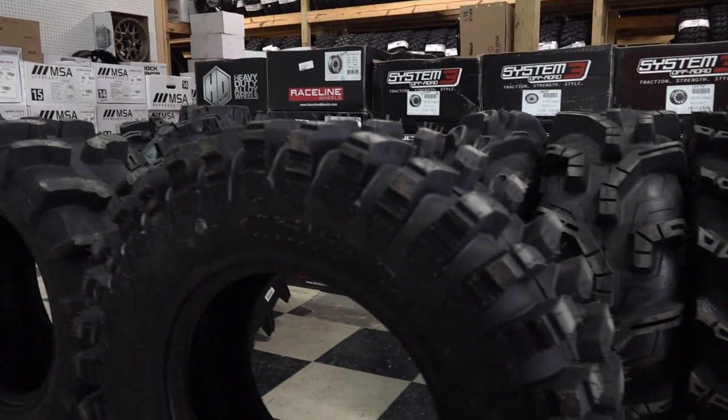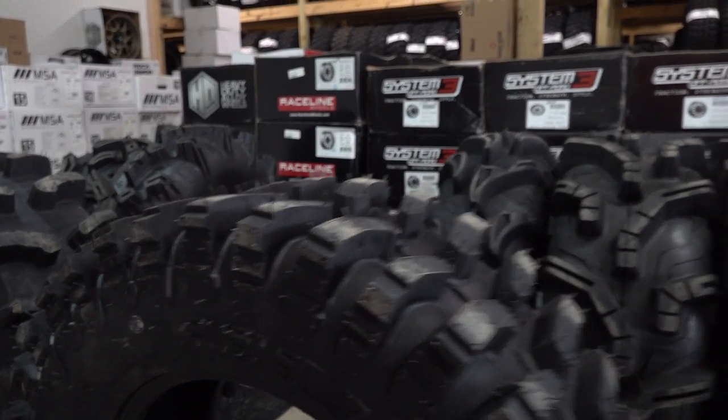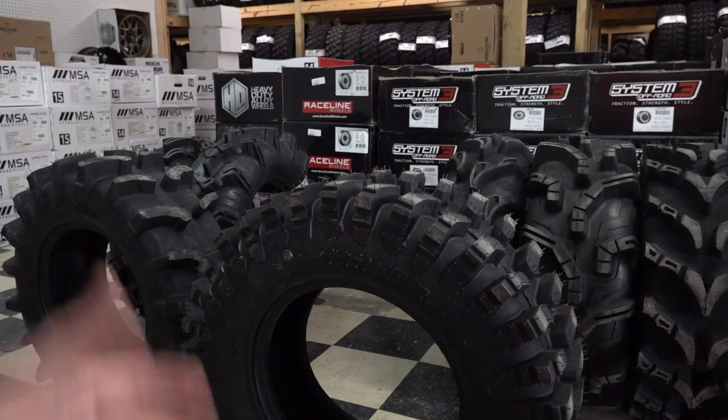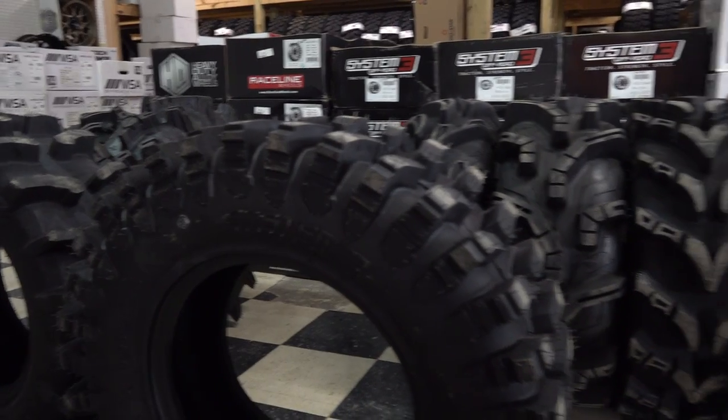It is a good choice — especially for your side-by-sides that are a lot heavier and can handle a bigger, heavier tire. This is a good option. So there it is, guys: System 3 XM310 and the XT400. Let's move on to another tire.